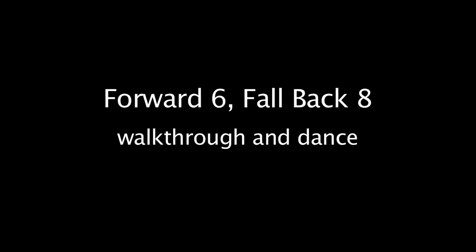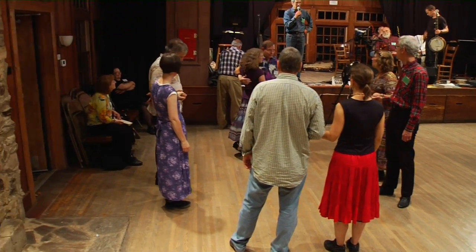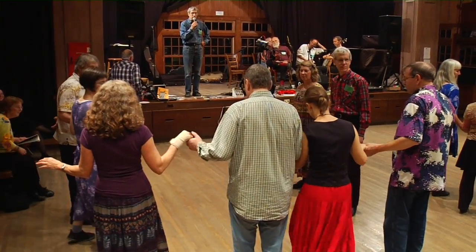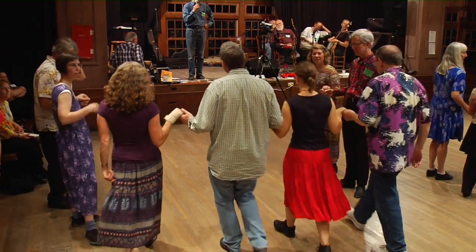Number one couple, bow to your partner. Swing. Go down the center, split the ring — split number three. Separate, walk around, only one. Hook on to the ends of the couple that's there. That gives you a line of four. Walk up to the middle and back again.